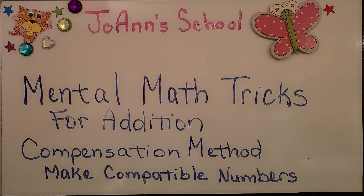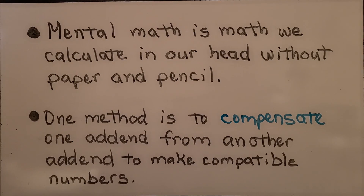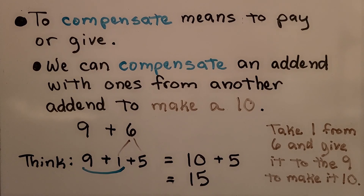Mental math tricks for addition. I'm going to show you how to make compatible numbers using the compensation method. Mental math is math we calculate in our head without paper and pencil. One method is to compensate one addend from another addend to make compatible numbers. To compensate means to pay or give — if you mowed my lawn, I would compensate you with money. We can compensate an addend with ones from another addend to make a ten.